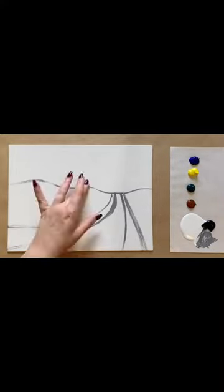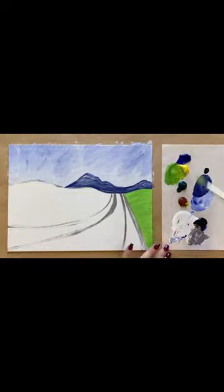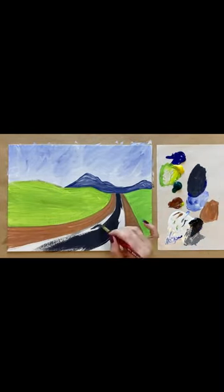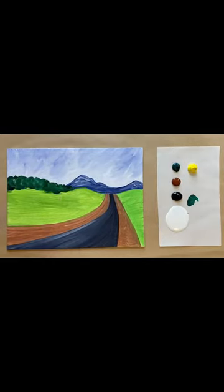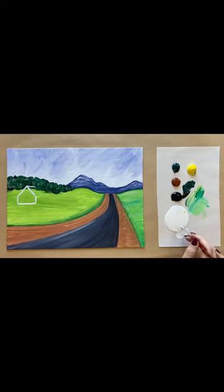Hello again, beautiful artists! Skye here, back with this week's tutorial in time-lapse format. We are headed into my favorite time of year with this week's Road to Fall painting. You can follow along step-by-step with the real-time version of this painting on my YouTube channel, Paint Along with Skye.